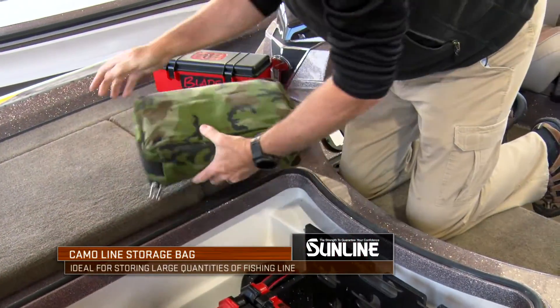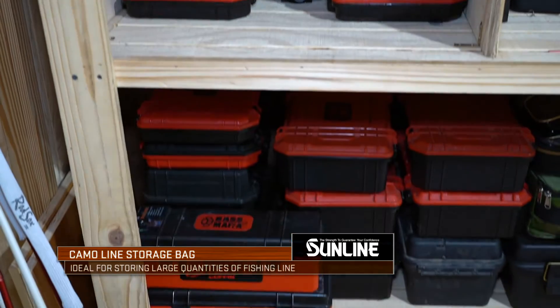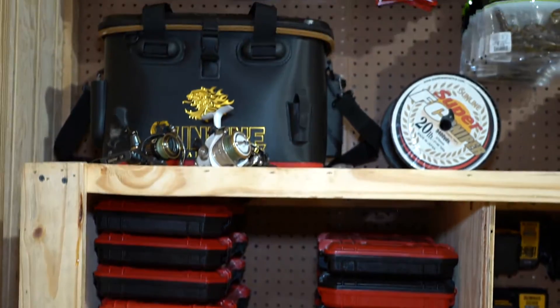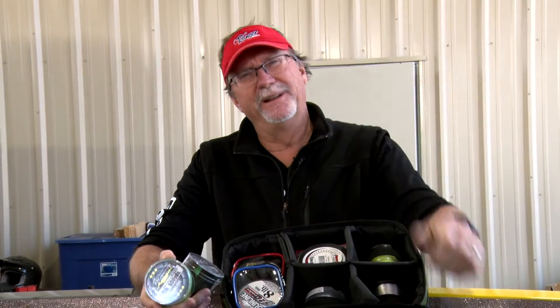When I'm not using my boat for an extended period of time, I can take this out and store it inside, because I don't like my line getting exposed to extreme heat — which can happen while you're storing your boat. This gives me a great way to grab it, put it inside, and throw it back in the boat when I'm ready to go fishing.